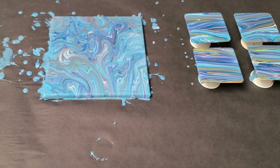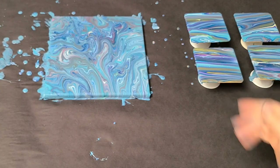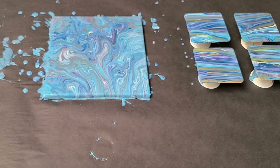So save up that leftover paint. Don't just throw away those cups because you can make some really beautiful pieces of art with it. Hope you guys enjoyed this and I'll see you all next time.